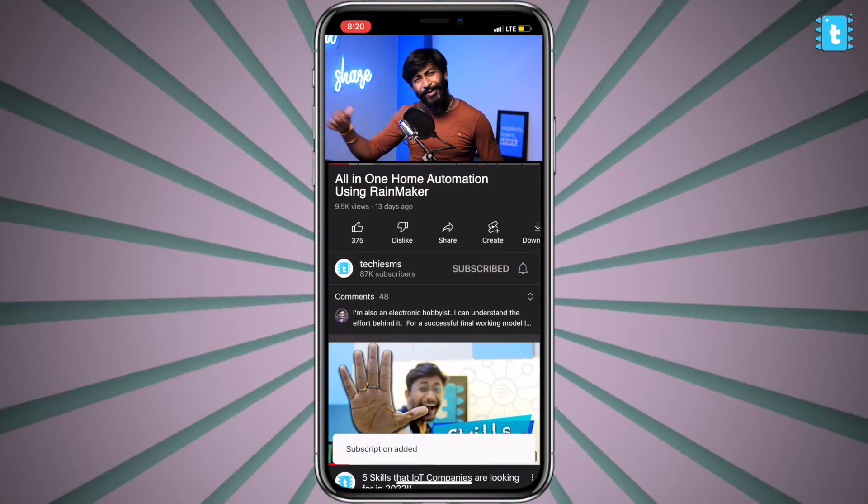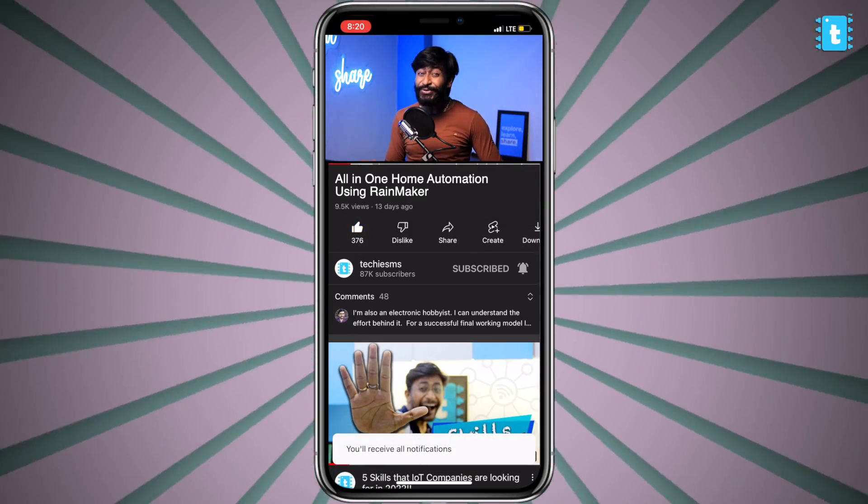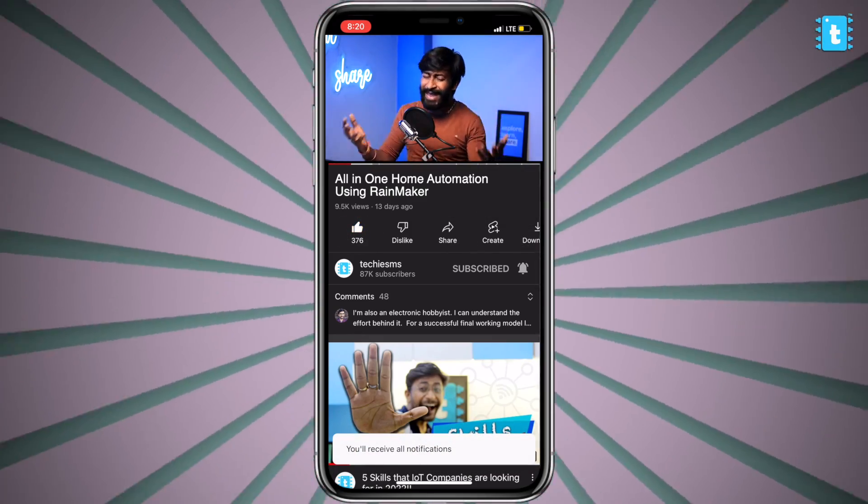If you're seeing this enthusiastic person for the very first time, consider subscribing to our channel because this person comes with a lot of electronics, IoT, and automation-related project tutorials every week. Let's start with this video.